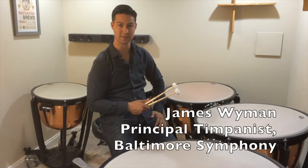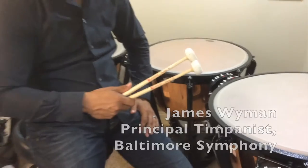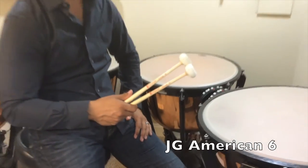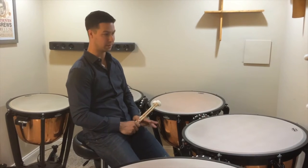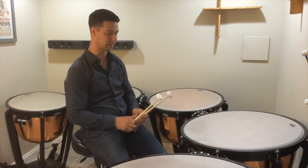This is a JG American No. 6. This is a large cartwheel stick. It makes a big sound and it speaks very quickly. But just like the 7, it doesn't make an ugly sound.